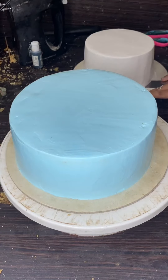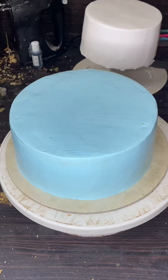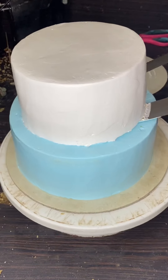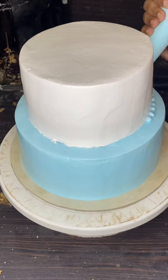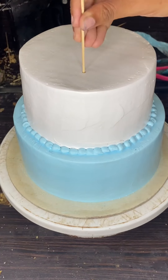We set it up. We set it a bit safer. We put two knives together. We put the border on the next side.